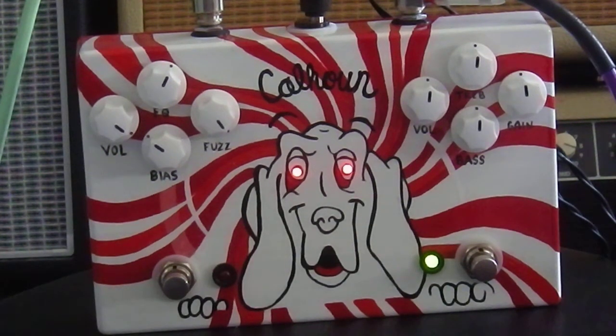They do have another version — a V2 that just came out. Both are the same, though there are a few differences in the limited edition. It is hand painted, and there are also germanium transistors on this particular model.